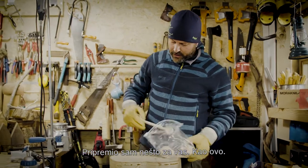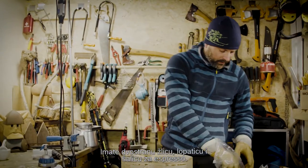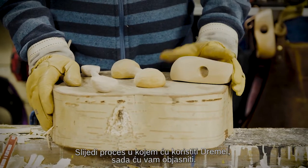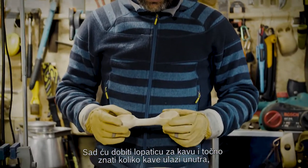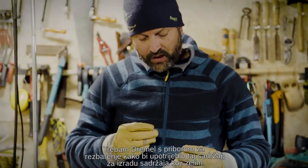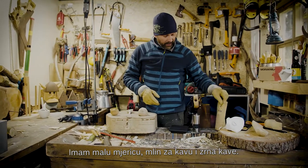I prepared something for you. Here we've got the two-sided spoon, the coffee scoop, and an espresso cup — three different items in front of me. The process I'm going to use the Dremel for, I'll explain now. I've got the coffee scoop, and to know exactly how many coffee beans go inside, I need a Dremel with a carving accessory to create that content. I've got a small scale, the grinder, and the coffee beans.